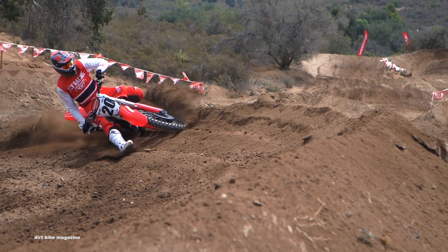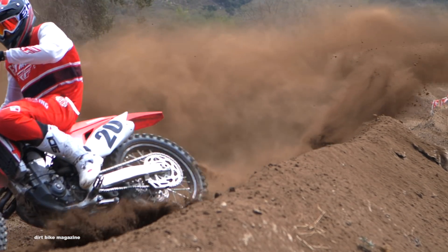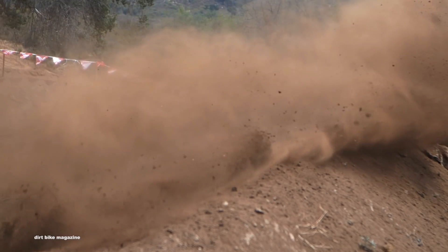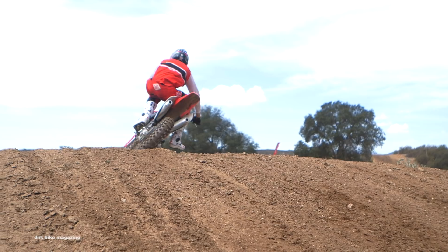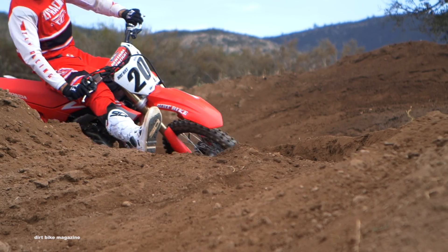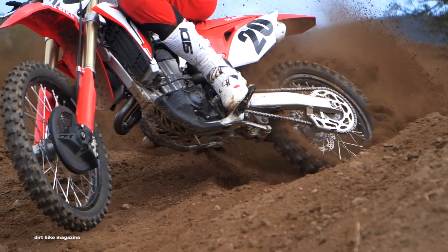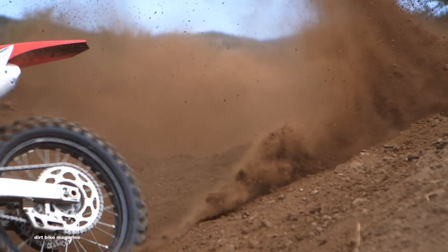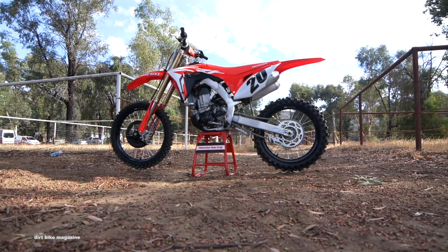On the standard edition suspension, we liked the sag at about 107–108 millimeters in the rear. Once we got that sag set, we didn't really mess with the shock a lot. Most test riders were happy with the action — we slowed the rebound down a couple clicks to calm it down coming into and out of corners. Up front, we ended up about two millimeters from flush, added about two or three clicks of rebound, and added a couple clicks of compression to keep it up in the stroke so it didn't dive and pack.